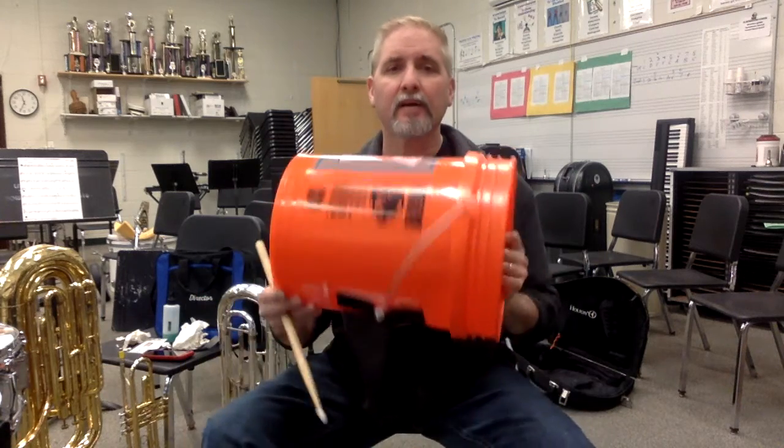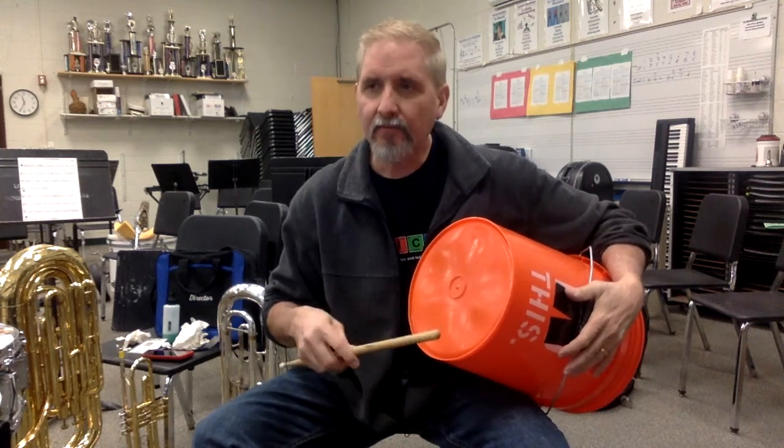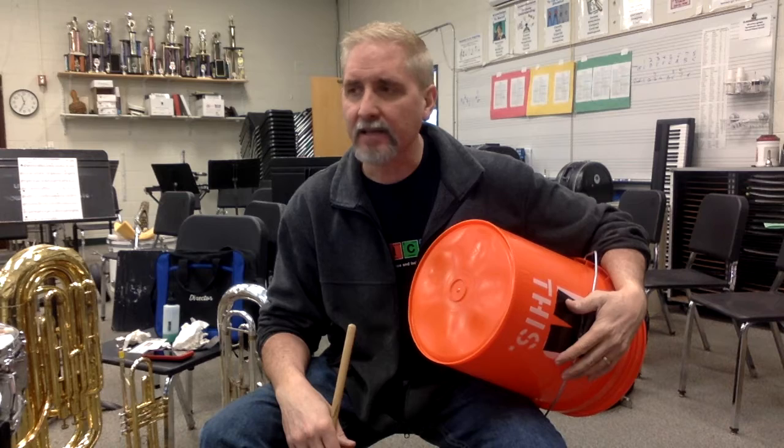For the bass drum part, I'm going to use a Home Depot bucket. These five-gallon buckets work great. It makes a cool sound, and it's kind of appropriate. So we'll go from there.